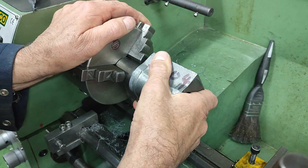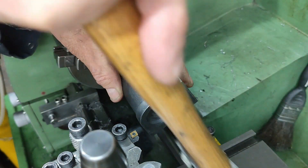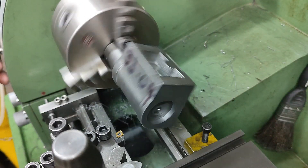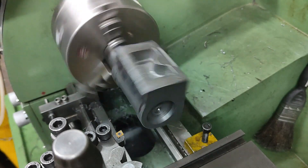To ensure it's properly seated I give it a couple of taps with a plastic mallet. With the cylinder now firmly up against that taper, and nothing else gripping it, I face off this end.